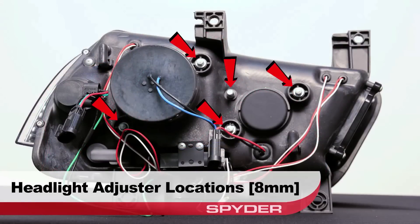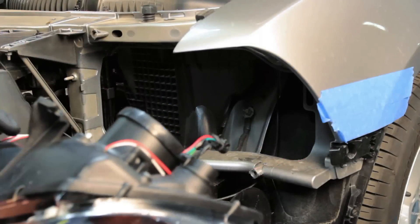Your headlight adjusters are located here and are all 8 millimeter. Now to install the headlight.